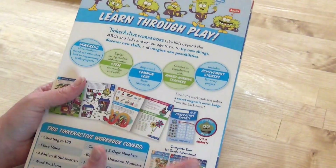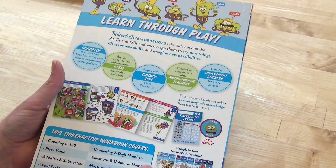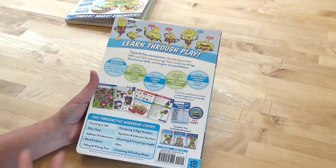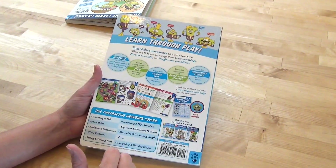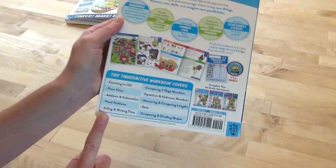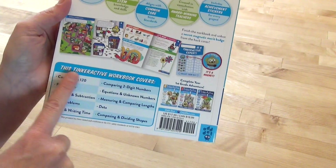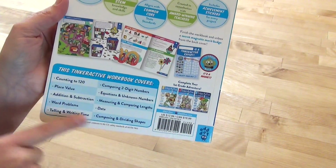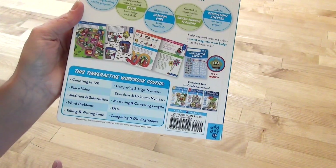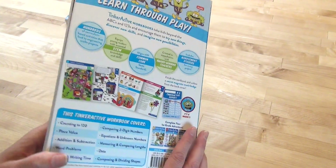I think all of this is definitely appropriate for the age. We love having multiple ways of doing our subjects, whether that be workbooks, curriculum, or games. For level two, the back cover shows the contents, so I'll be able to shorten the walkthrough by just showing you what the two books I got cover.